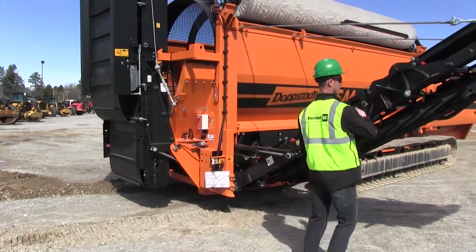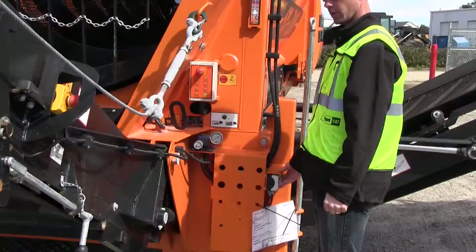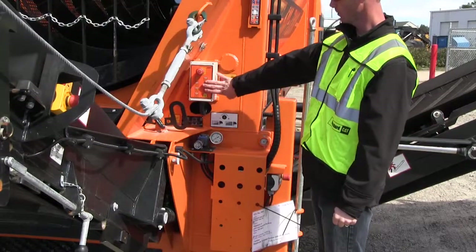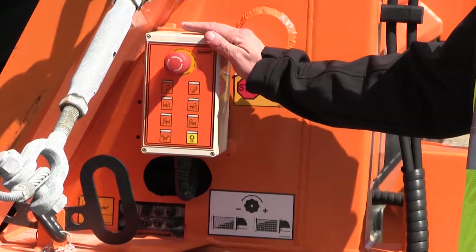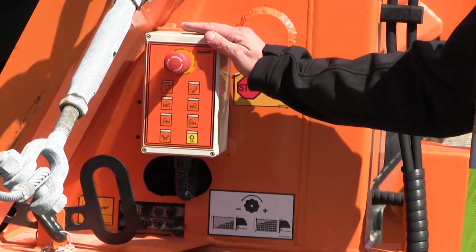After the conveyor is fully extended, we're going to lock it into place by pushing the handles up on each side. We're going to show you what each of these individual buttons do for these conveyors for raising and lowering them. This control box is manufactured on all machines from the third quarter 2012 and onward.